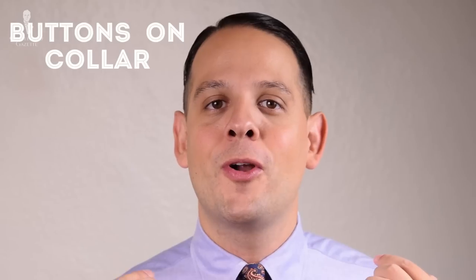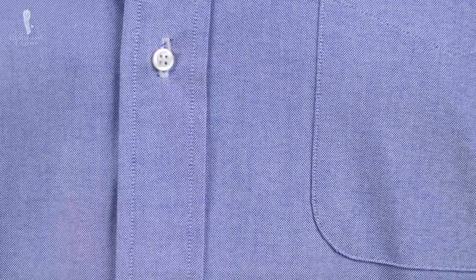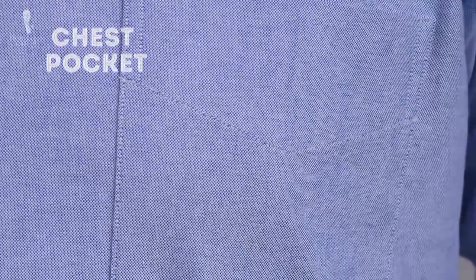What other hallmarks does an OCBD have? Apart from the buttons in your collar, you want a few other things. First, you want a shirt placket that is separate and creates a symmetrical look with regular buttons. Second, you want a chest pocket. A chest pocket is part of the casual heritage of the OCBD and you definitely don't want to skip it. Normally I'm not a big fan of chest pockets, however for my OCBD shirts I always have one.